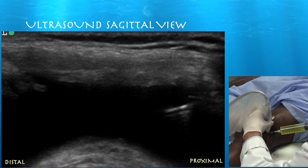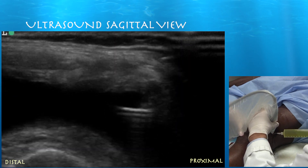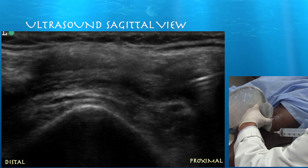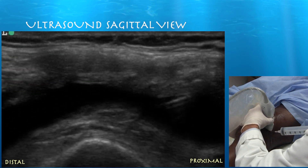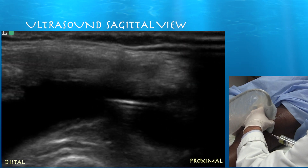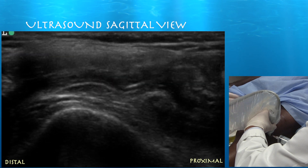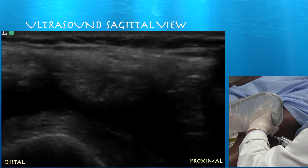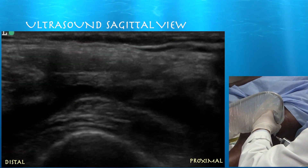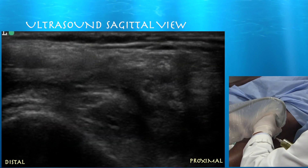Here's with pressure applied to the medial aspect of the suprapatellar pouch. You can see how it's essentially enlarging that space significantly, making it much easier to keep the needle in the black zone. Towards the end of the procedure where there's not much black space, applying pressure basically doubles to triples the size of that sliver of fluid, making it much easier to keep the needle within the black zone and allowing us to drain just about all the fluid.